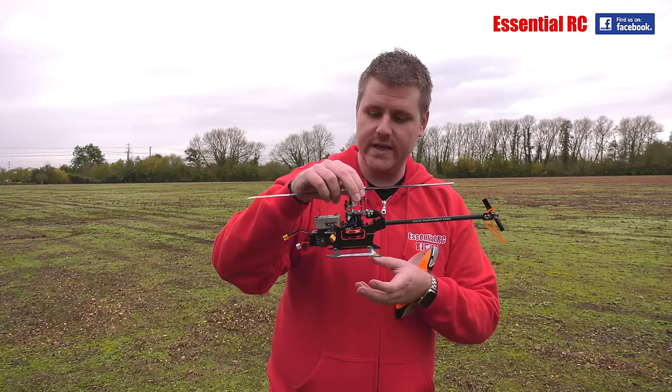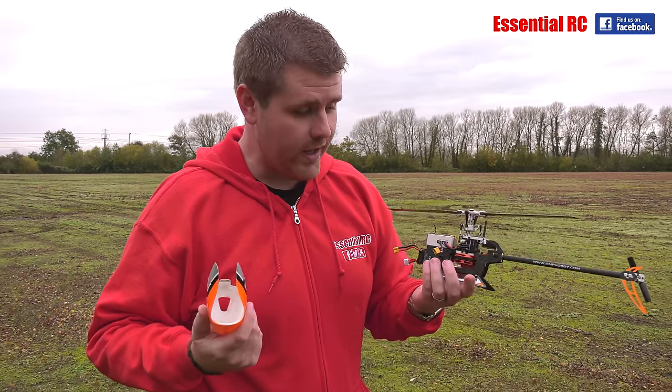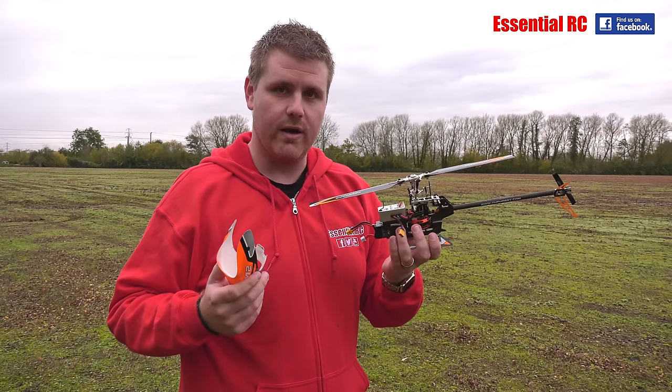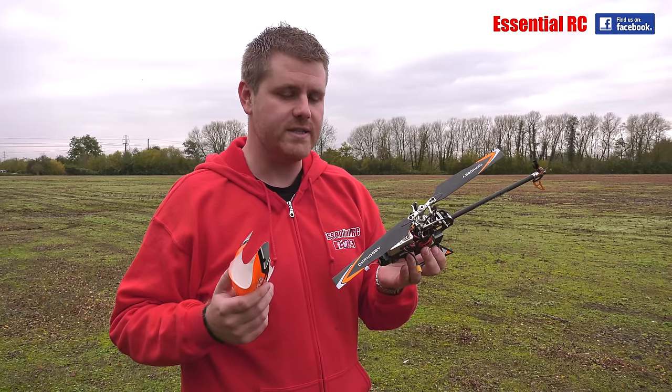Everything you need is in the box pretty much — you just need a transmitter. So all I have brought with me today is my Futaba transmitter. Everything else is supplied, ready to go in the box. It took me probably about 20 minutes to set it up on the transmitter.